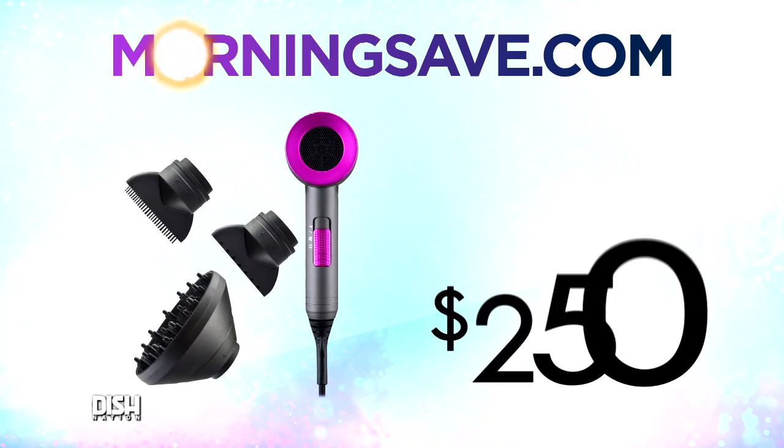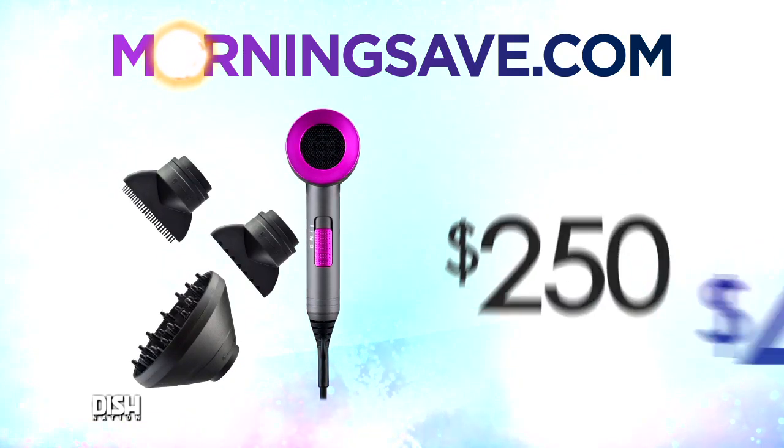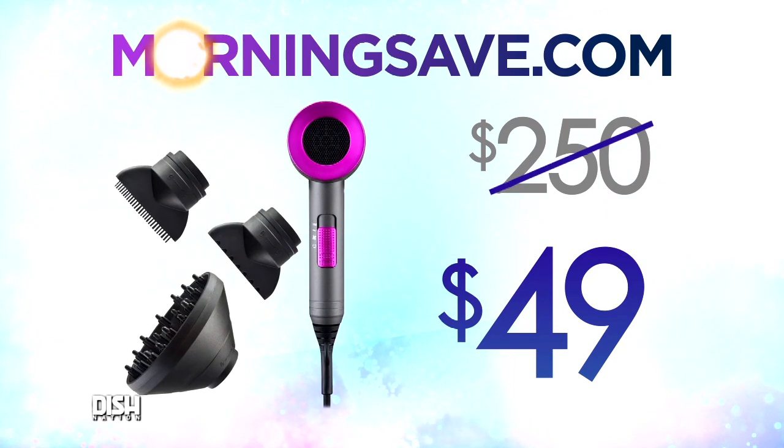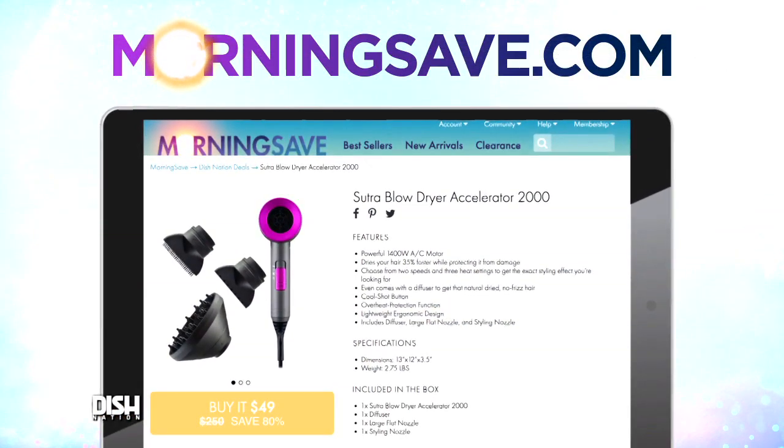Okay Headcrack, with all these features and this horsepower, I know it's expensive — so how much is it? Check it out, y'all. Typically the Sutra Blow Dryer Accelerator 2000 normally costs about $250, but for Dish Nation viewers it's only 49 bucks! $49? Oh, that's great! Just go to mortarsave.com and say Dish Nation sent you.